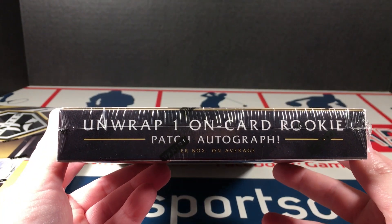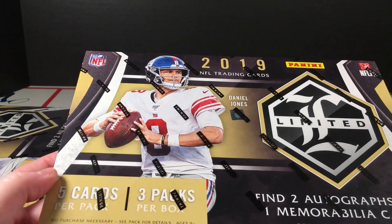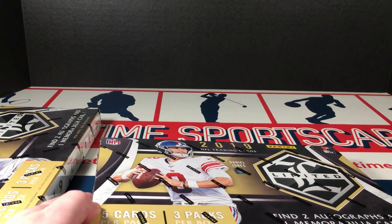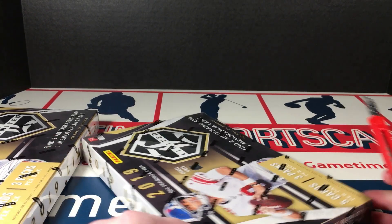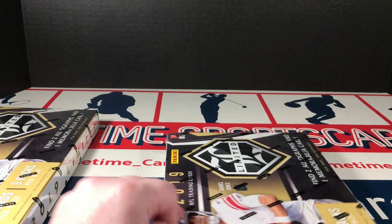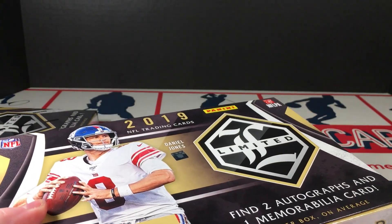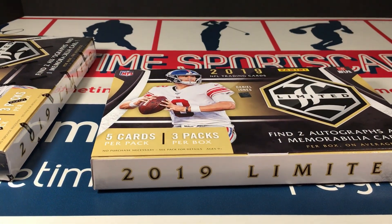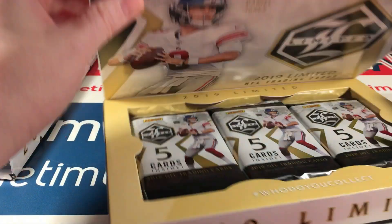Unwrap one on-card rookie patch autograph per box. Got Mr. Daniel Jones on the front. When I first saw it I thought it was Eli Manning. Panini, what are you doing? Not to throw any shade at Eli, but I don't think he's gonna be on the front of any more football card products in the future — I think that ship is sealed. I'd hate to be young and try to live up to the legacy of his brother. That would be brutal — well, maybe he doesn't see it that way, hopefully.